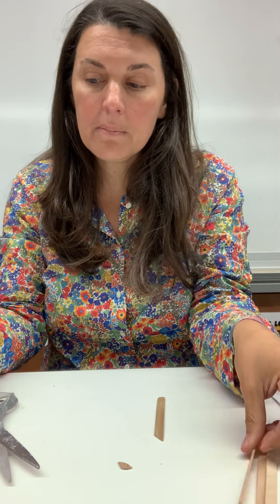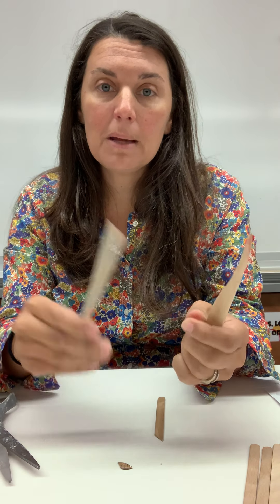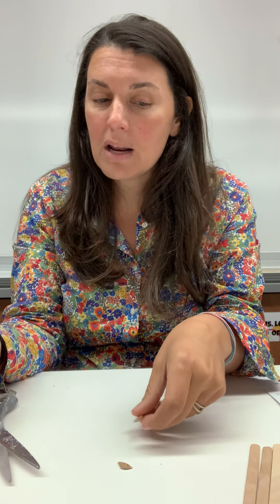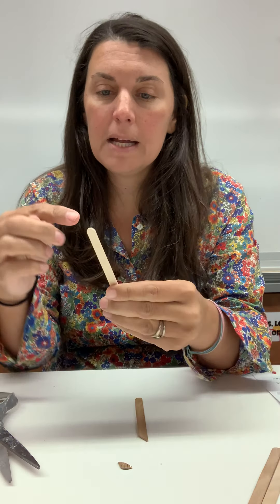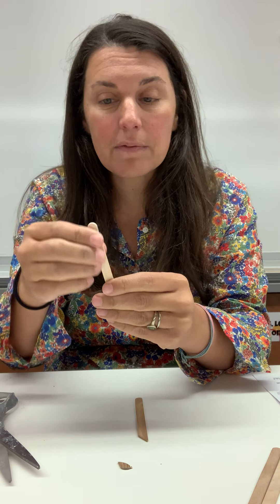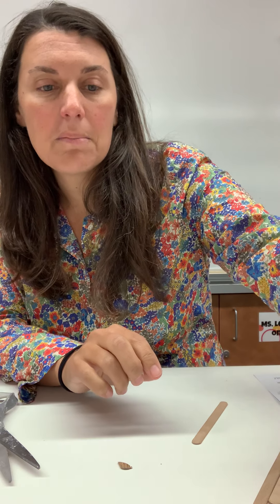If you want to experiment with another popsicle stick, you could look online — there are lots of tutorials. You could try a different angle or create a texturizer. Cutting across or into it can be a little difficult, but go ahead and experiment. You'll have an extra one if you want. So now I've got a wood undercutting tool as well as the clay cutter.